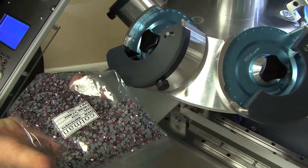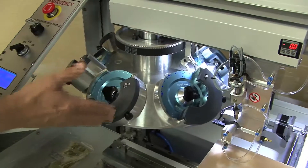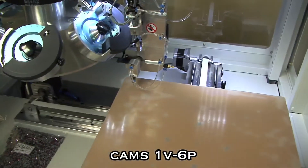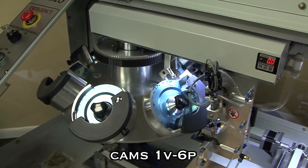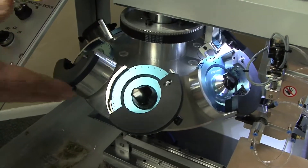You can make a real impact with the 1V6P. In addition to the six hoppers and the large platen area, the 1V6P will also operate at 150 stones a minute. So if you have a 300-stone design, that just takes two minutes to complete, and you can see it operate here.